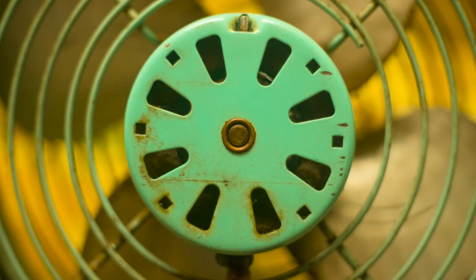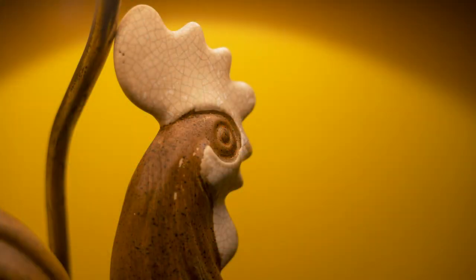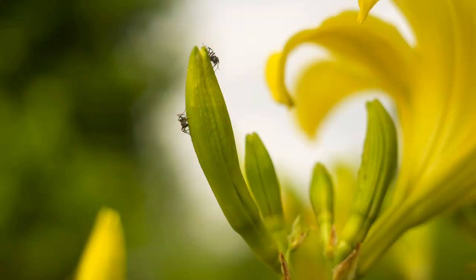Number five: color rendition. Even though this lens is single coated, it can produce great colors with beautiful rich tones. I'm always surprised by the magical hues that it delivers, and it's never overly saturated or too dull.